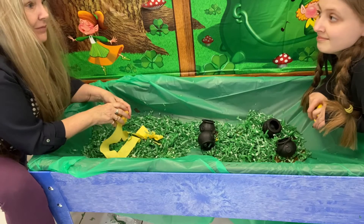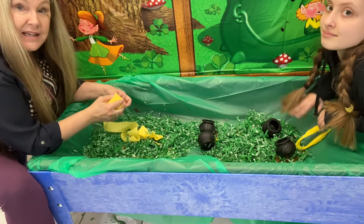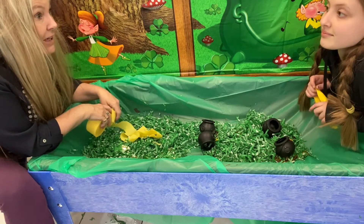I think that's it! You guys have fun. Take some pictures and let me see yours. If you can think of it, maybe you can find some little plastic leprechauns — that would be fun to put in here too.